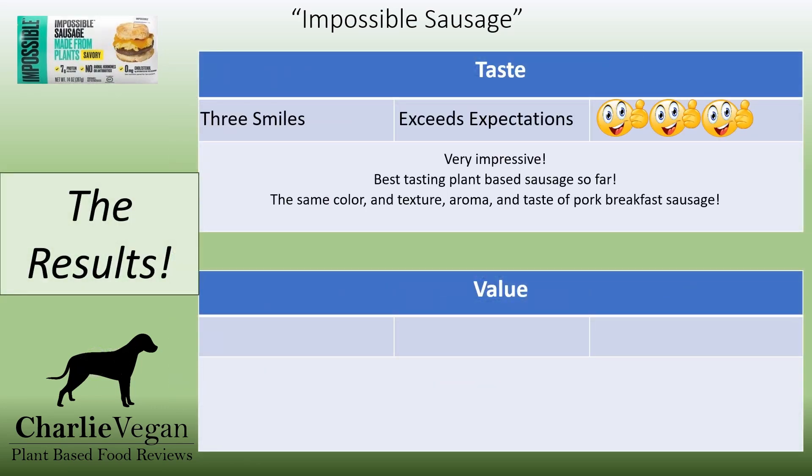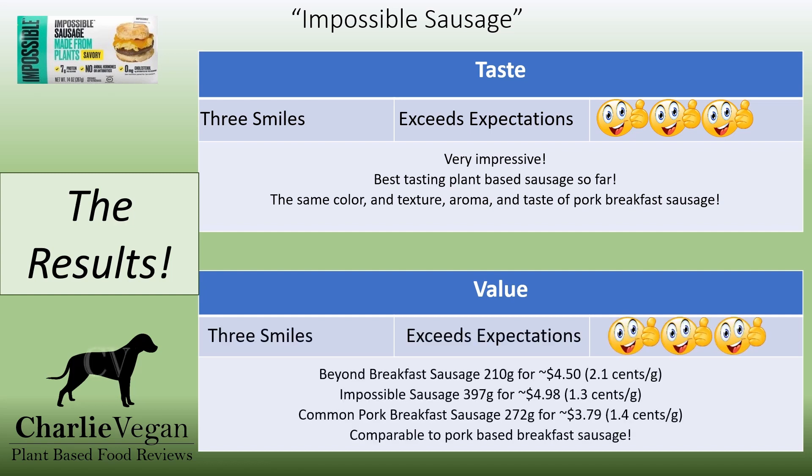The taste results are three smiles all the way. Impossible Sausage is just amazing. I've tried a lot of plant-based meat products and they've all been very impressive, but I think this may be the most impressed I've been so far. I honestly think that if you didn't know better, it would be hard to tell the difference between these and real pork sausages. Of the plant-based sausages I've tried so far, this is definitely my favorite. For value, three smiles plus — these are not only cheaper than other comparable plant-based sausages, but they're actually the same price or even maybe cheaper than pork-based sausage.